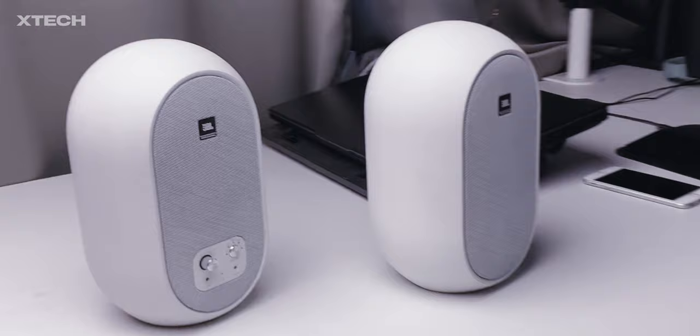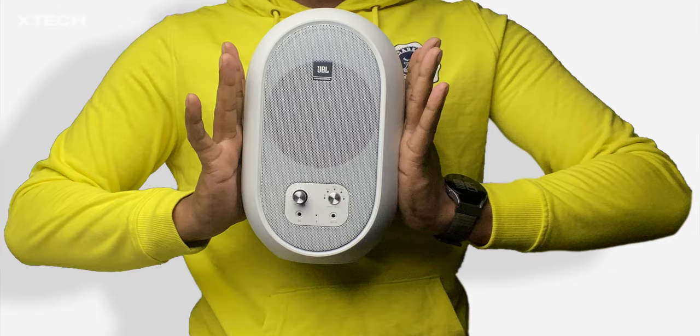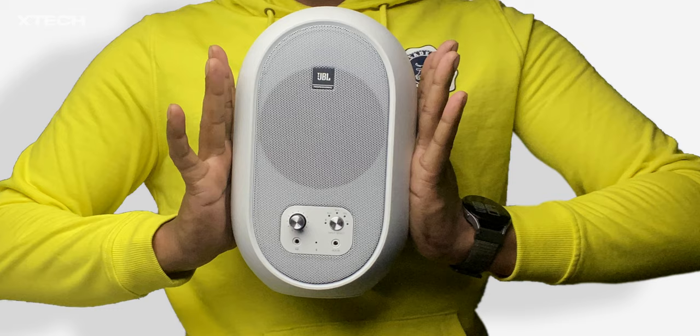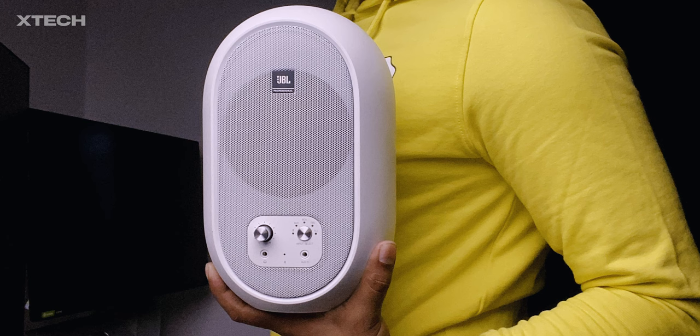In the mids, I feel like this studio monitor is somewhat weak. And if you're seeking bass, the JBL 104BT isn't where you'll find it — the lows are not absent but much less prominent. That's the main reason why hip-hop and other bass-heavy music don't really sound all that great on these speakers. Even bass-heavy songs sound quite a bit flatter.